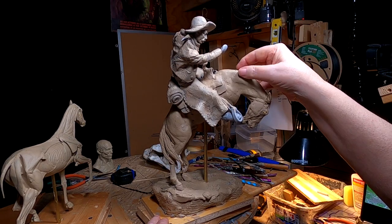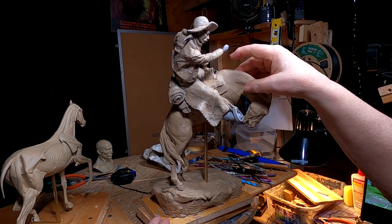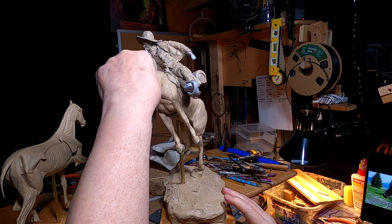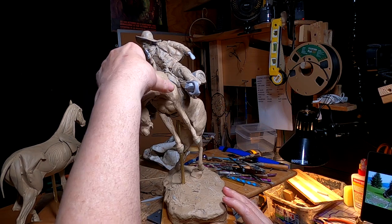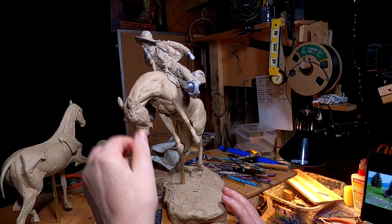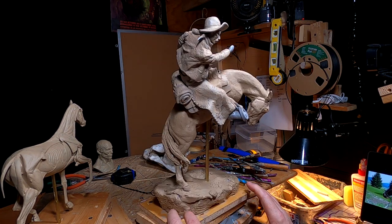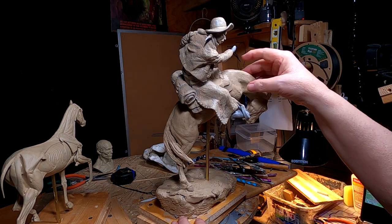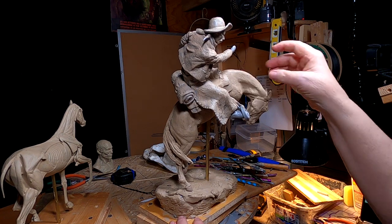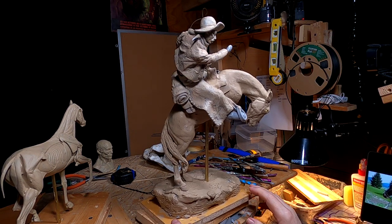A lot of what I did today wasn't filmed because of the angle and the difficulty getting a camera into where I was working, so I'll pick this up tomorrow. I'm going to be working on his bridle tomorrow. I was going to do a hackamore, but I think I'm going to do a different kind of bridle, so I'll do a little research tonight on my computer to get the right bridle.